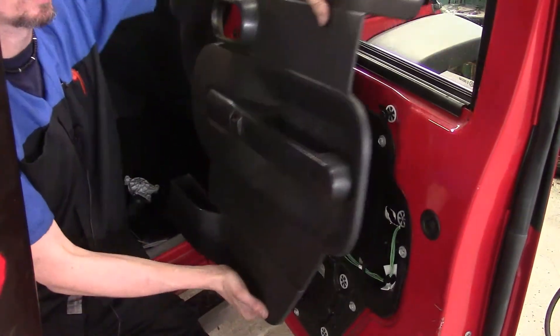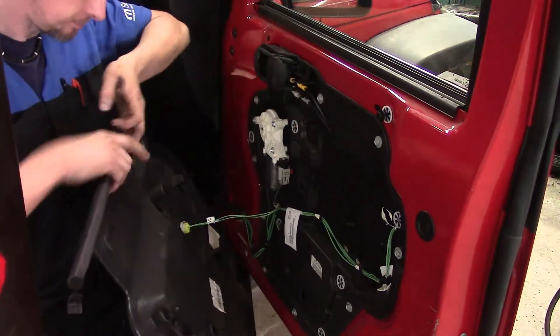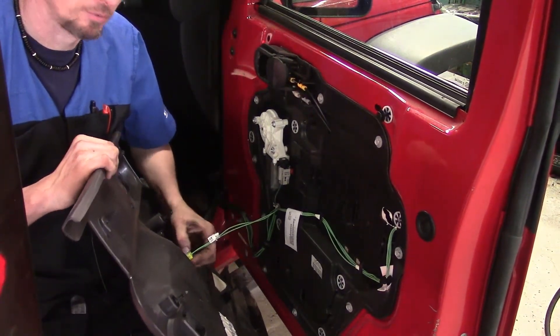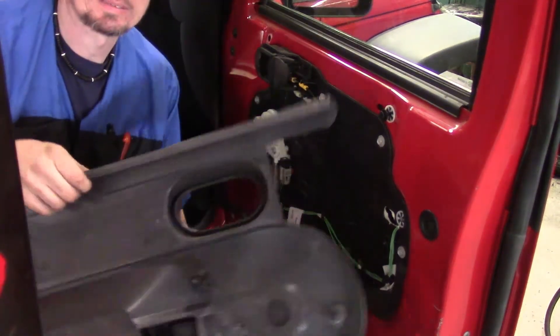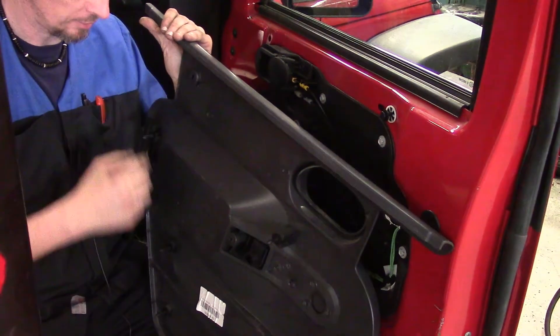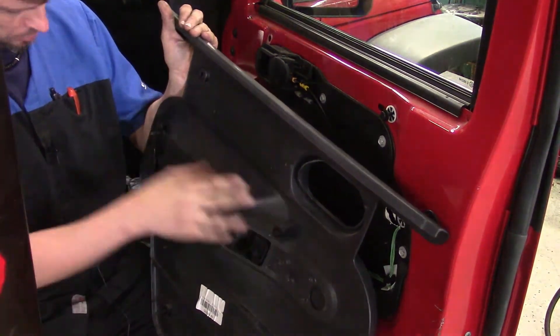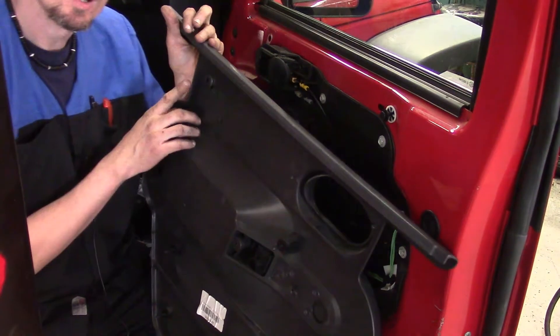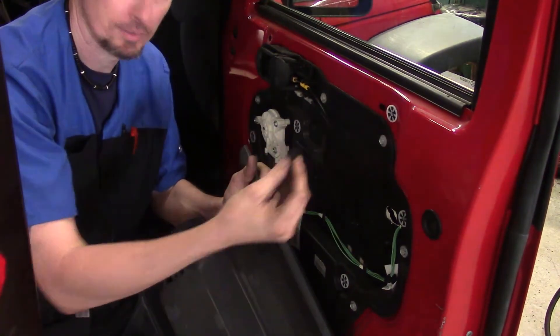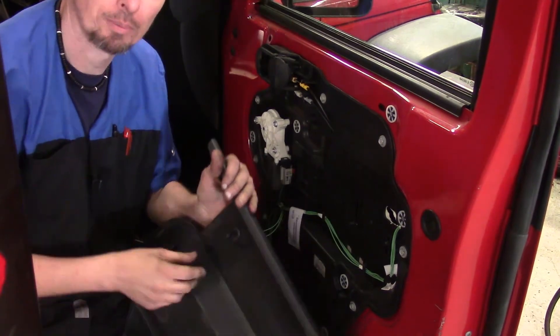Work your way up, lean it outward to clear the handle, then lift it upward to clear that little hook ledge at the top. There's one connector on the back for the power locks — unplug that. On the back side you can see the plastic fasteners — a total of seven. One of them stayed on the door, which happens from time to time; just take it off and seat it back on the door panel.